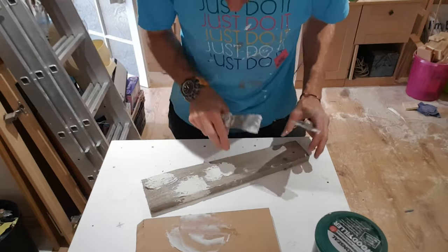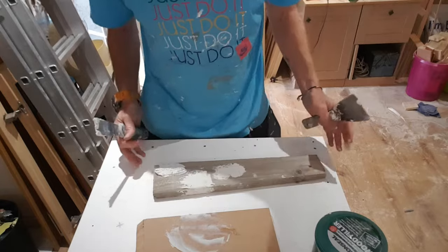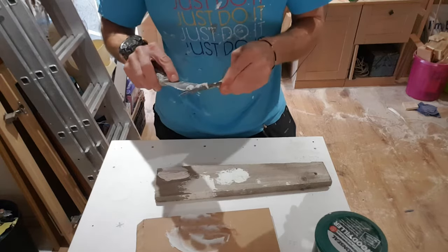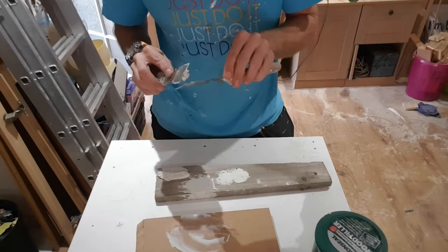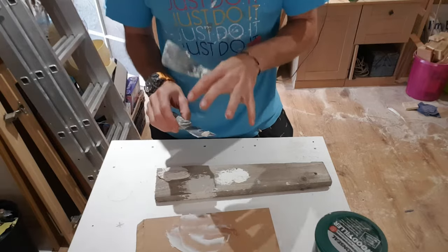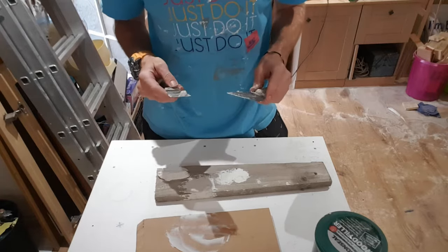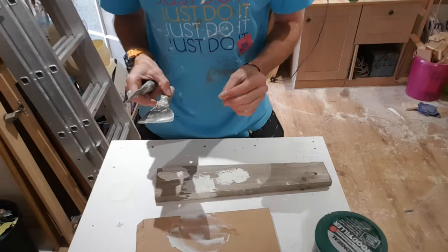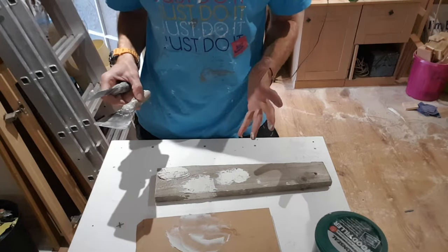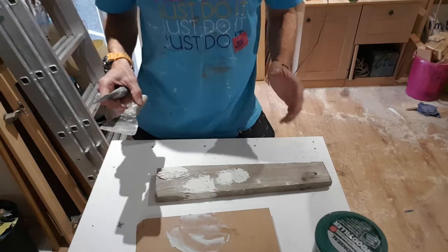So we've got the two holes here, we've got that notch which we've filled in, and we've got a section we're going to have a go planing. While this is still wet or tacky — it is starting to go off already — I'll get it off my scrapers. It does sand really well and you can get it off the scrapers quite easily, but it's a good idea to get the majority off straight away. The tin says this will go off in 30 minutes, so I'm going to go and make myself a cup of tea and come back.